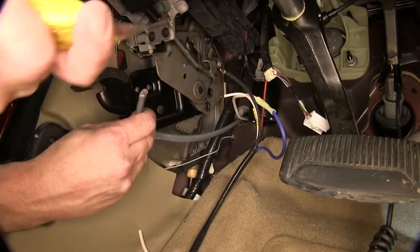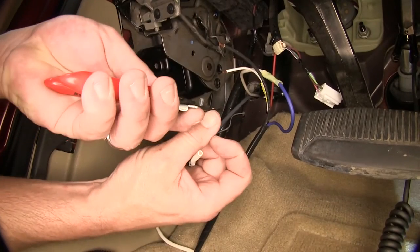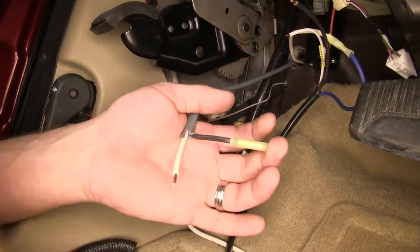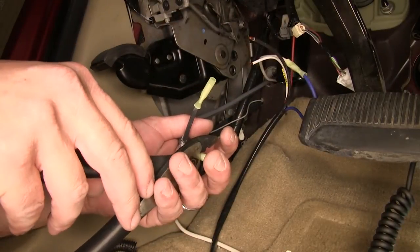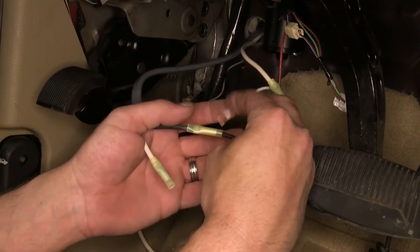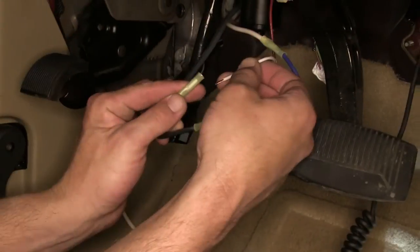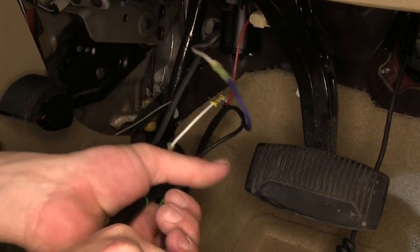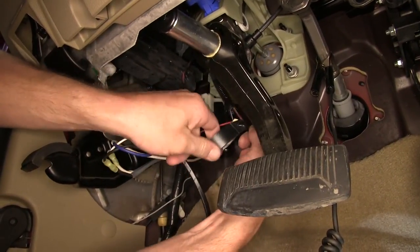Next, we have two more wires to hook up — the black and white wire that we ran into the engine bay. We'll go ahead and strip back the gray sheathing, strip back both wires, and then use yellow butt connectors to connect black to black and white to white. With all the connections made, we'll go ahead and wrap it up with some black electrical tape to help clean up our install look.